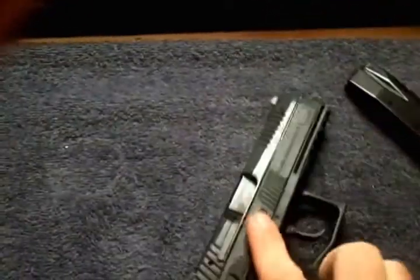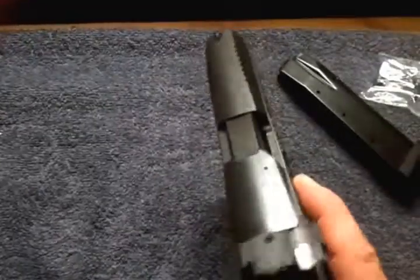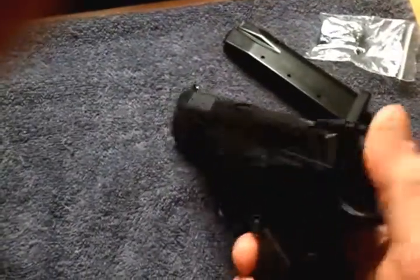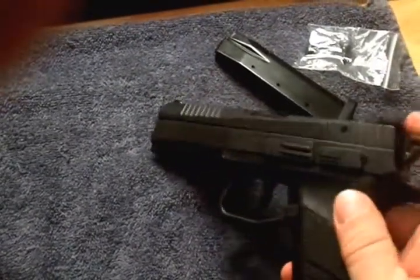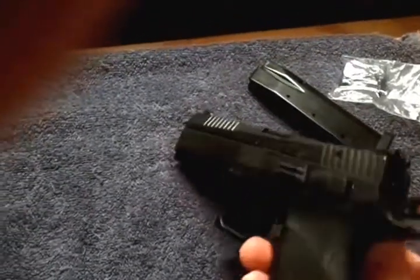Hopefully they'll tell me there's nothing really wrong with it — maybe they want me to send it back in. Cajun Gunworks makes a bunch of aftermarket stuff for this: different hammers, trigger kits, and everything.